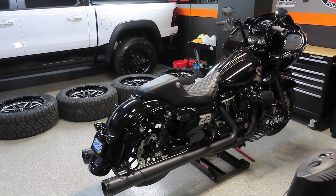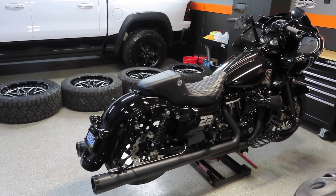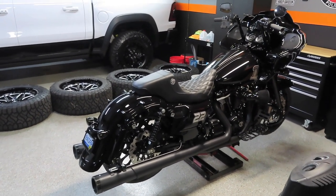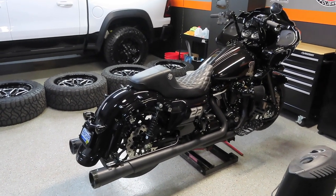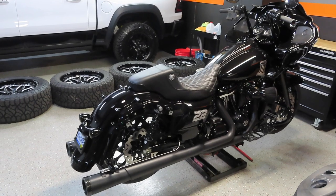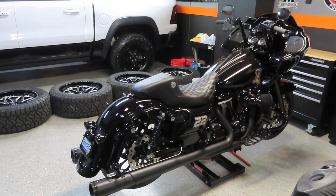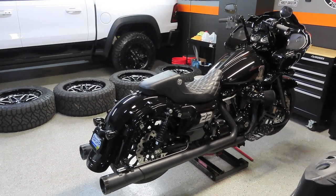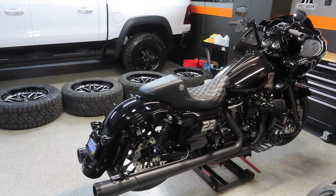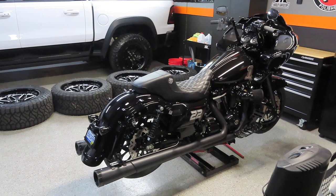Fast forward to February 22nd here in the garage — it's a blistering zero degrees out here in Michigan. I have the Road Glide up on the stand. I did not have time to pick up the camera and film me dismounting the wheels, putting the new rotors on, putting the new brake pads on, and mounting the new tires back up.